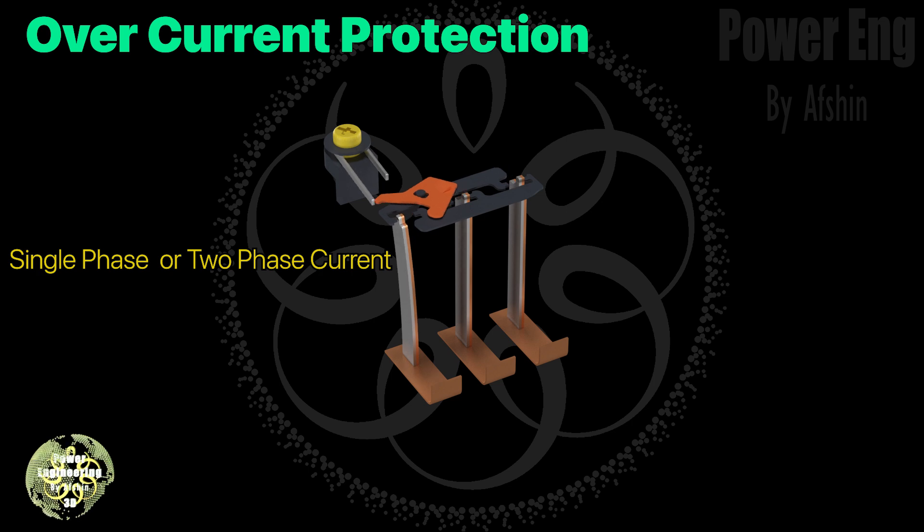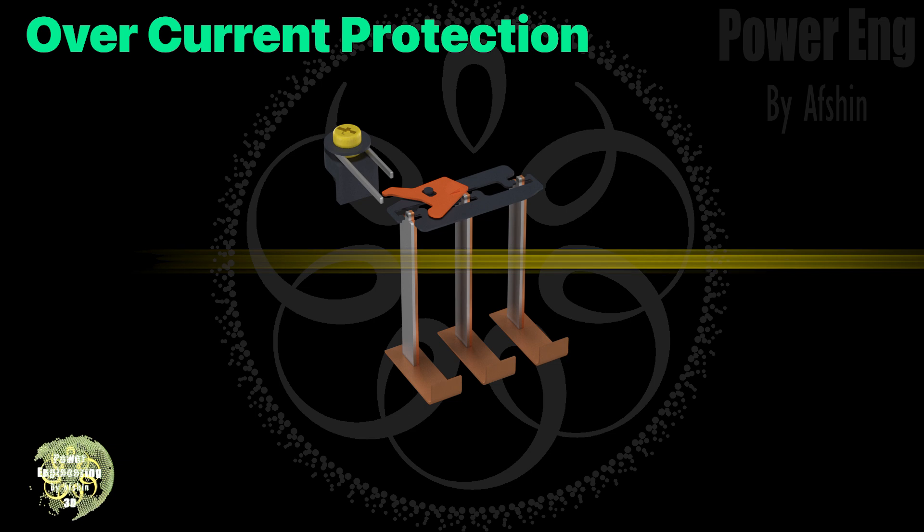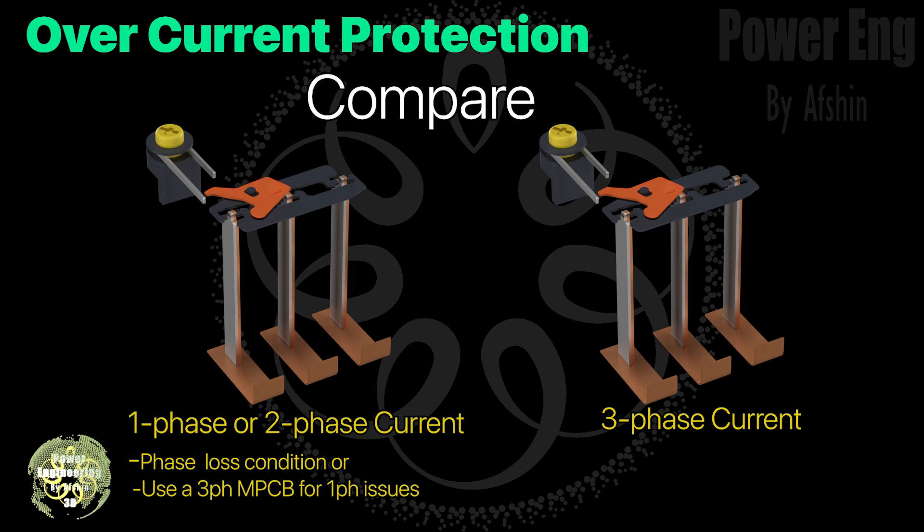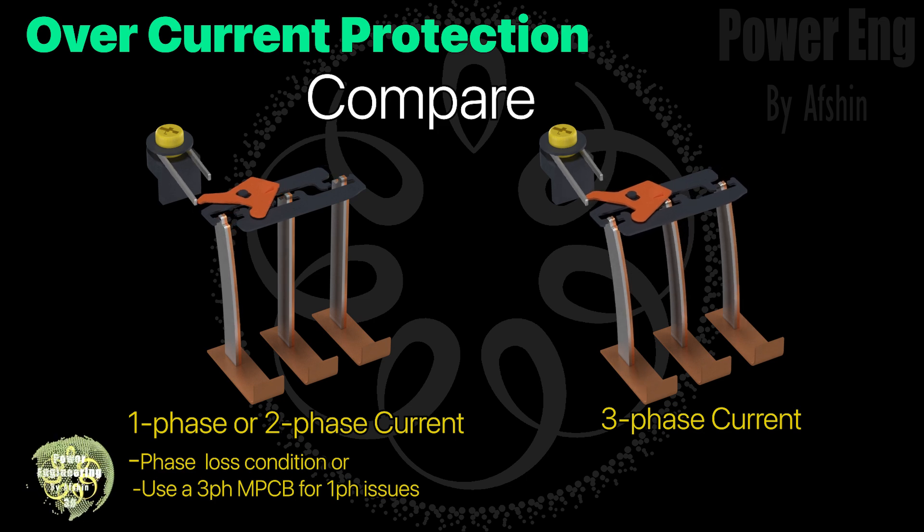The differential trip slide has a unique mechanism — its behavior changes depending on whether one, two, or three phases carry current. If the MPCB is carrying single-phase or two-phase current, the bimetal strips won't bend equally. This mechanism ensures a trip command can still be issued even if the current is below the set value.